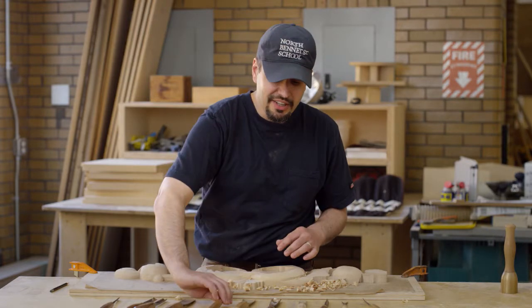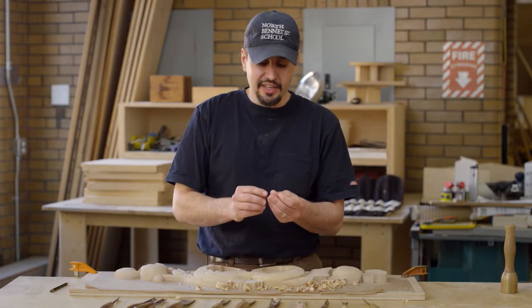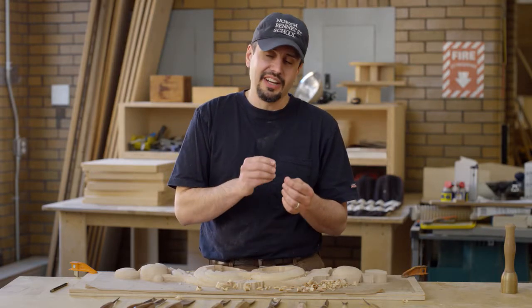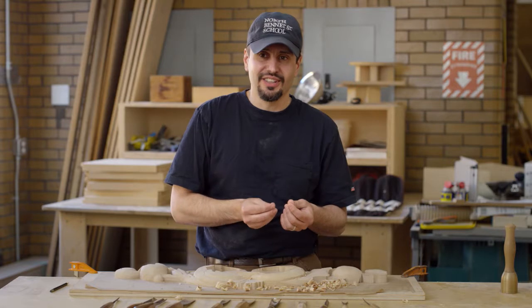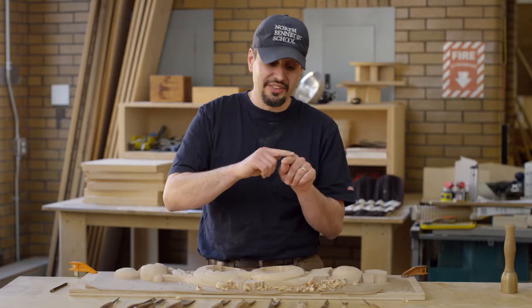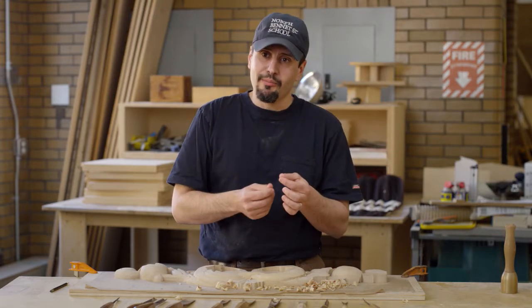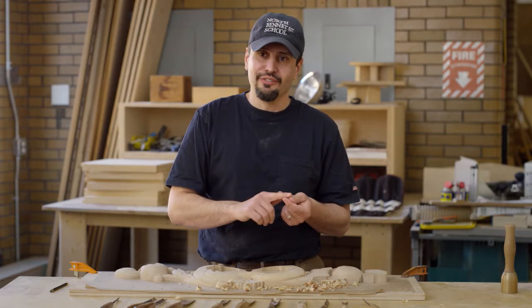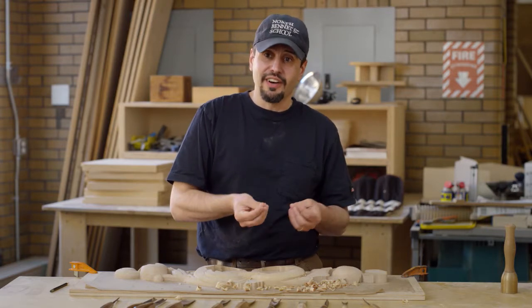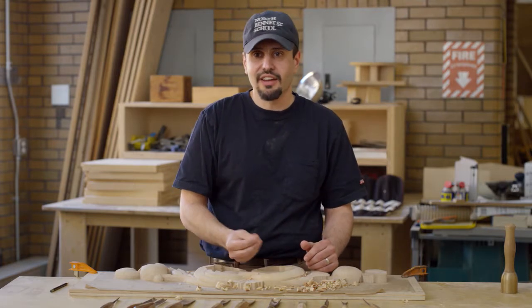I have a micrometer a student gave me — you can dial it, and it has a little plunger that comes out. I dial it by one thousandths of an inch. I dial out about three thousandths and have them all feel it — it feels like a pimple on the smooth surface. That's about the thickness of notebook paper. Then I bring it down to one thousandth, and they can all feel it. That's like tinfoil thickness — drafting paper thickness.